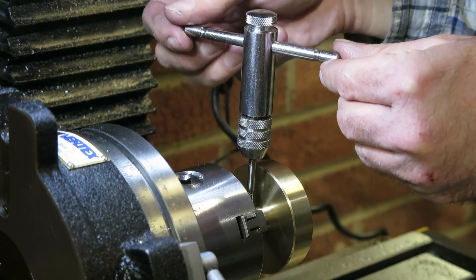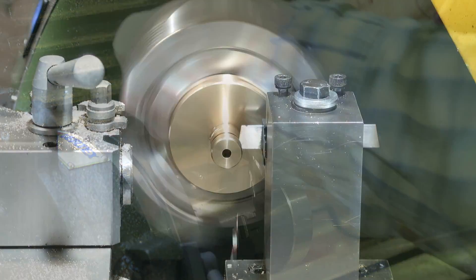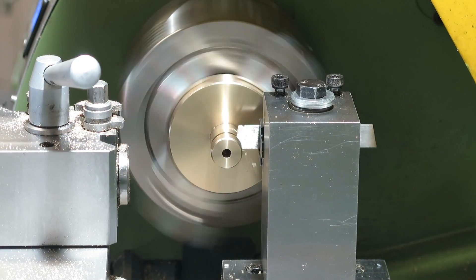The wheel's going to be held in place with a couple of grub screws so it's back over to the mill to drill and tap the holes and then back over to the lathe to part off the spigot.